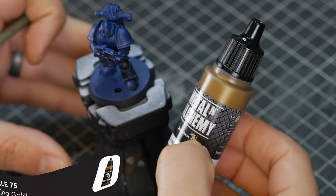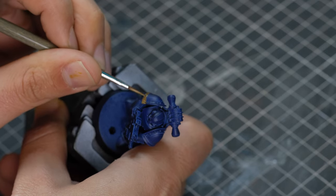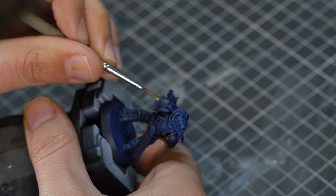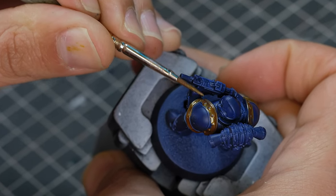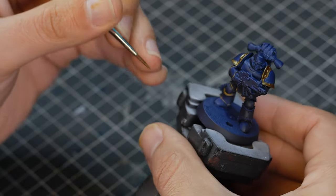With our armour colours complete, we're going to start with the trim. For this I'm using a new metallic I just bought — it's Scale 75 Viking Gold. I can't recommend these golds enough; they go on so smooth and the pigment is so well distributed that you barely have to give them a shake when you get them off your shelf. I've got a lot of different golds in my paint collection and I tend to stick to Citadels, but this is in a different league.